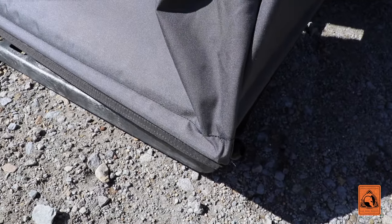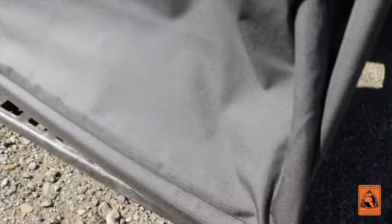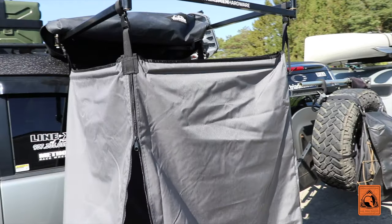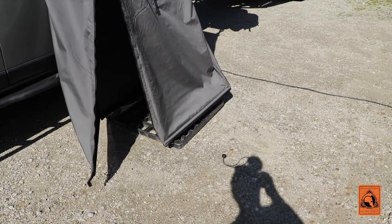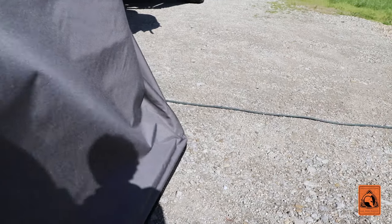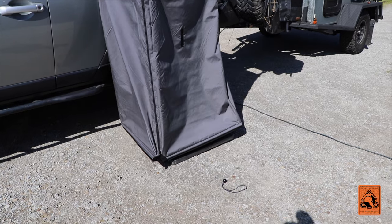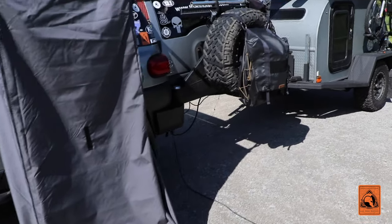On each corner I just girth-hitched the shock cord ball straps on the tent side, then loop it around and put it back through the girth hitch opening. The straps are adjustable so you can set the height you need, since your terrain might be different. We're going to put a small porta-potty in here that will weight it down a little bit, and obviously when you're standing in it it's not going anywhere. I can also put four tent stakes in each corner if we're on dirt, which will definitely keep it from moving.